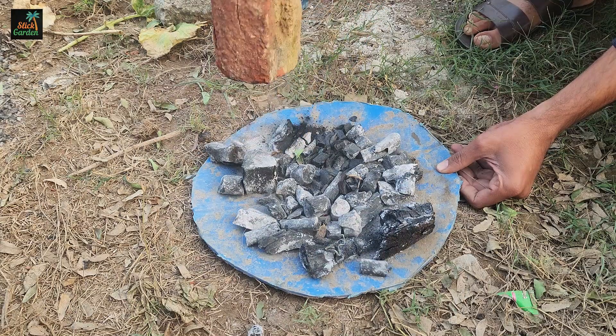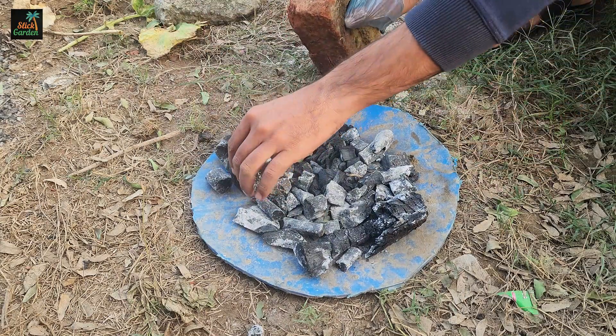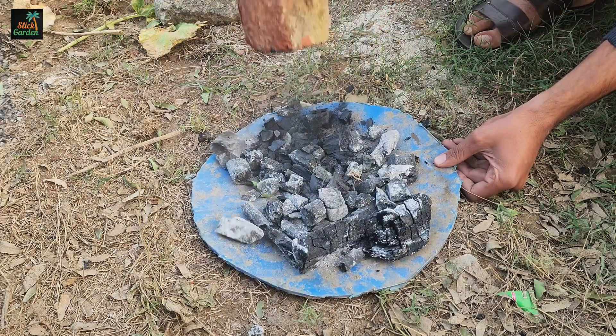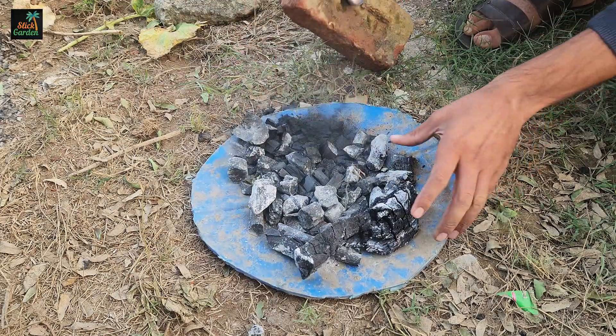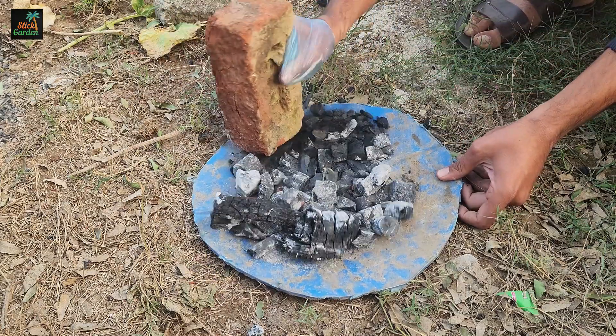Use a sturdy object like a brick or hammer to break the charcoal into smaller pieces. Aim for a fine, crumbly texture, as smaller pieces will work better in our mixture. Once you have enough finely crushed charcoal, it's time to move on to the next step.